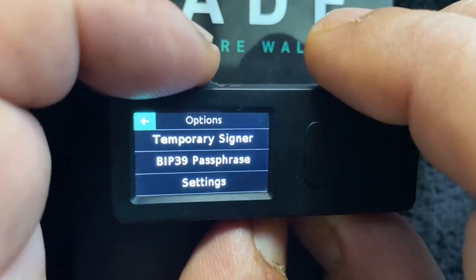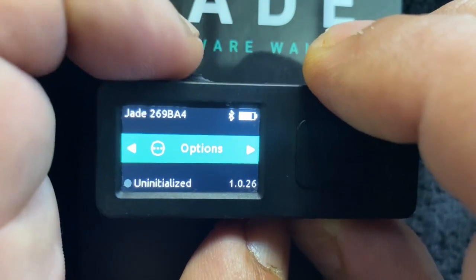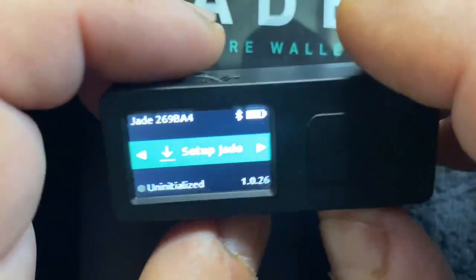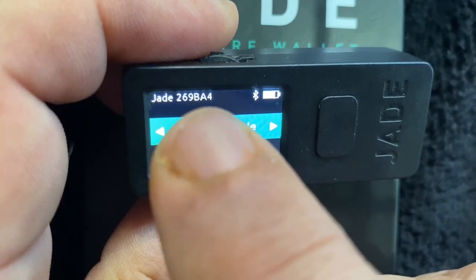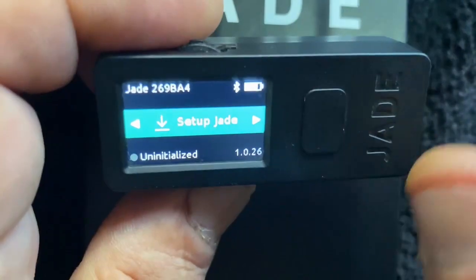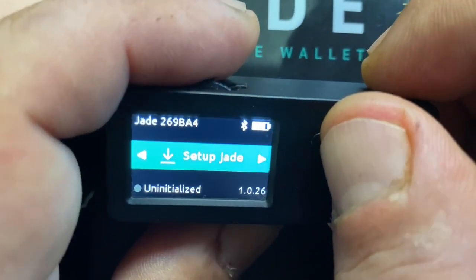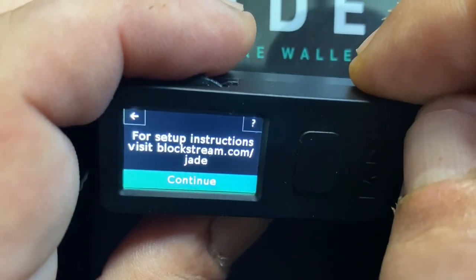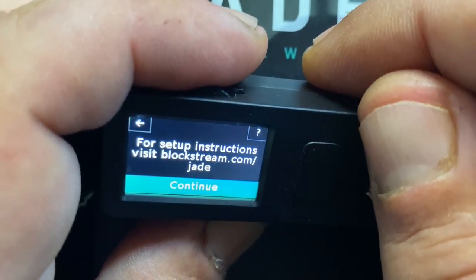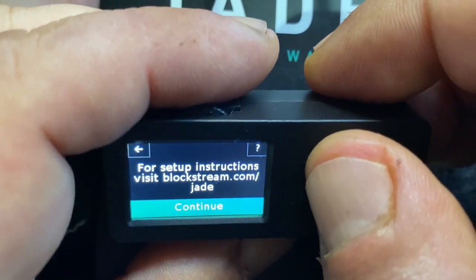There are options — a ton of options in here. We'll go through those at another time; this video is about getting set up. Another thing on the screen is the identifier of this hardware wallet. Whenever we're pairing it to our phone, if there's a Bluetooth pairing request in the software app, that is the number that will identify this hardware wallet. To get set up, we're going to press enter. If you want instructions, you can go to blockstream.com/jade — I'll put a link in the video description, but you shouldn't need it watching this video.